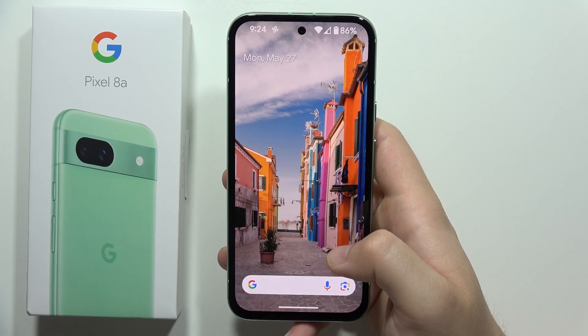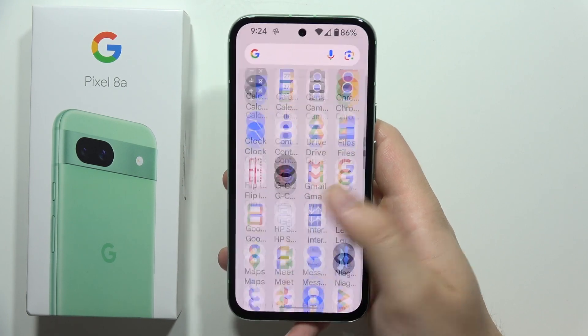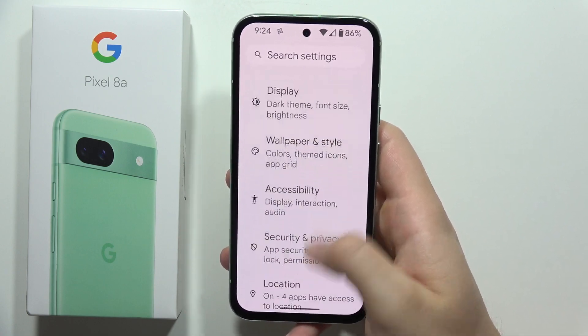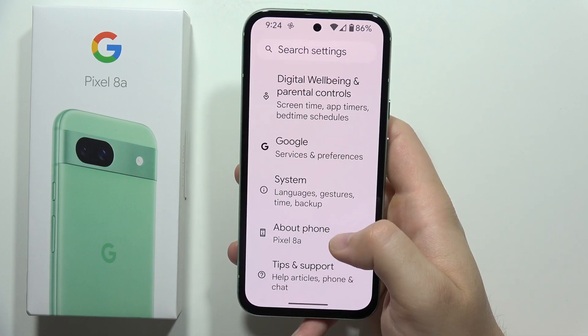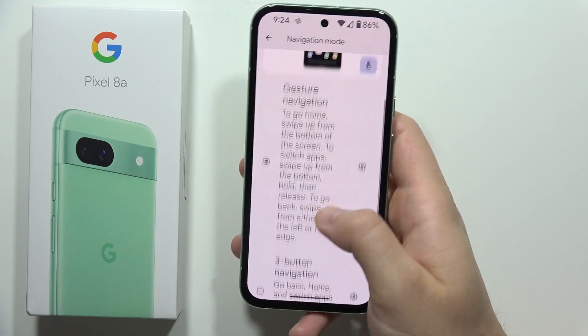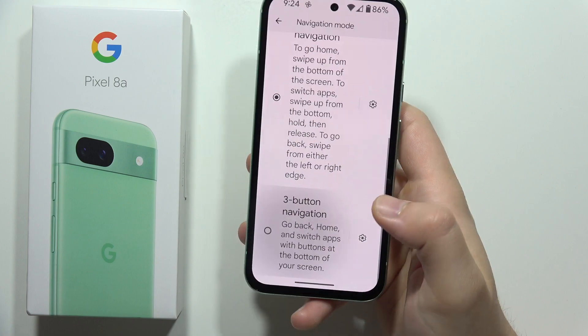Hey, to add a back button to the Google Pixel 8a, all you have to do is just go into the settings. Now you will have to scroll until you find system settings. Then you will have to go into the navigation mode and switch from gesture navigation to the three-button navigation.